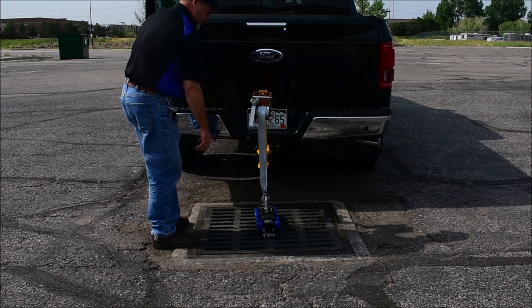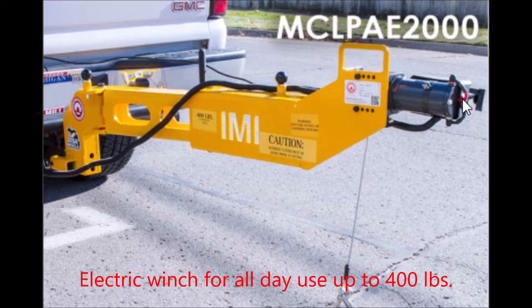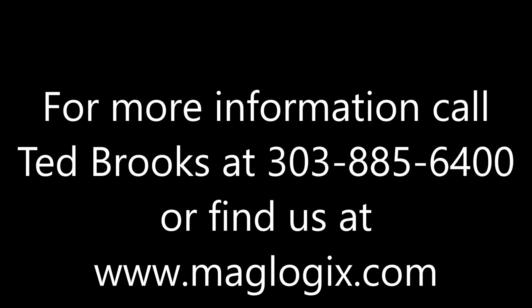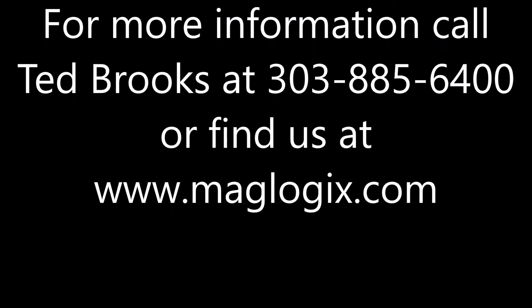If this is the type of work you do all day long, ask us about our fully electric unit — 400 pound capacity, electric winch makes it even faster and easier. For more information, call Ted Brooks at 303-885-6400 or find us at www.maglogics.com.